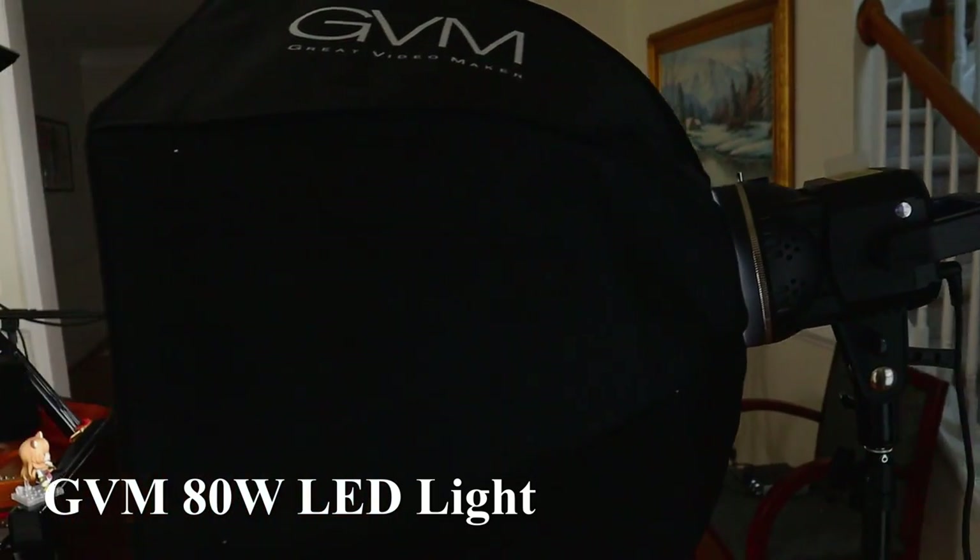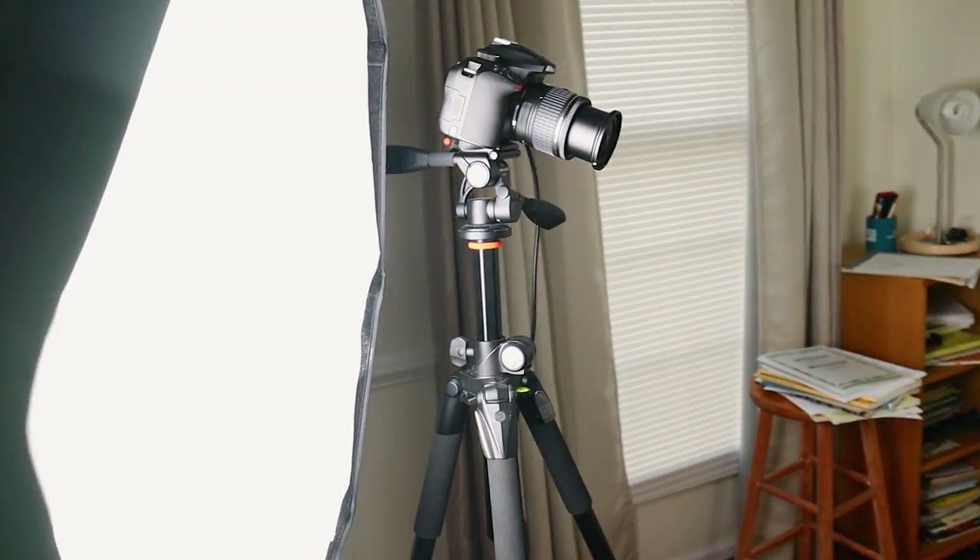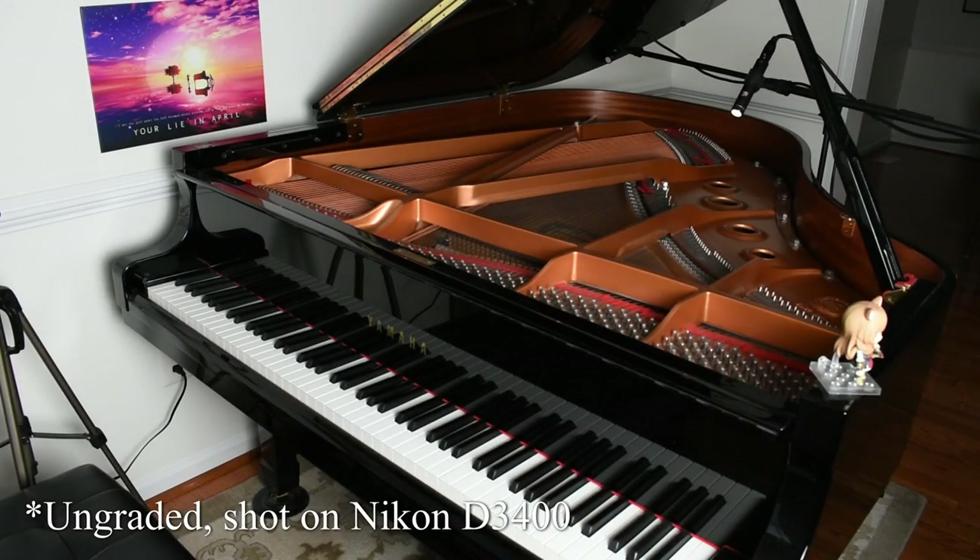These days I use three lights. The first is a GVM 80-watt light — it's my main light, the brightest, and it lights up the main part of my shot that you probably associate with my videos the most. It's attached to a soft box so it diffuses slightly and covers a larger area so it's not as harsh. The difference between not having a main light and having one is quite literally night and day. If this is the only light you can get, I'd recommend getting a good main light.